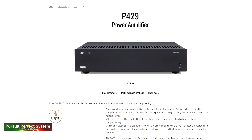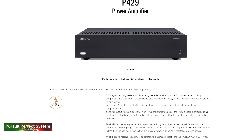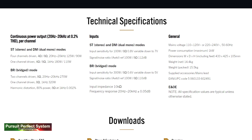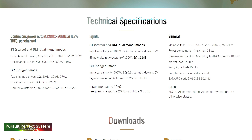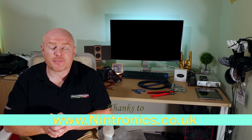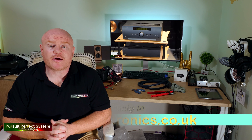Going back to the Arcam AVR850, it does the full processing for a Dolby Atmos 7.2.4 channel system, but it only has seven built-in channels of amplification. I actually see this as a positive, because the more amplifier channels you squeeze into a single box with everything else, the quality of those channels is going to suffer. So either way, it meant I was going to need an additional four-channel power amplifier to power the KEF LS50s for the ceiling or height duties.